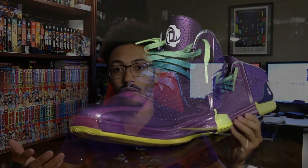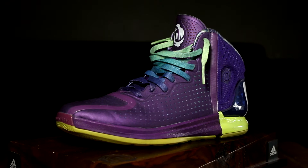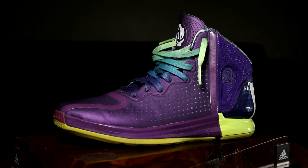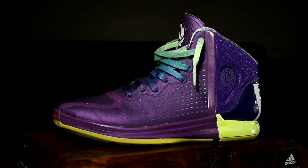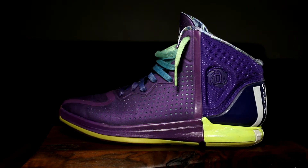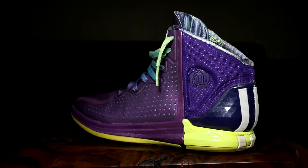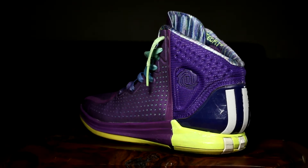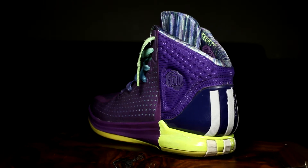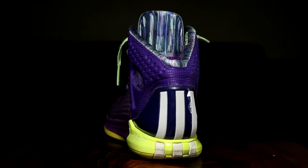This is the Chicago Nightfall colorway of the Rose 4s, and honestly it's one of my favorite colorways of this shoe simply because I really like the way they mix the colors and the way these laces are. You can tell with this purple, the little bit of green, the blues — transitioning from purple to bluish, green to almost a yellowish green, like a lime green. It's all meant to represent the Chicago Nightfall and how the skyline looks.